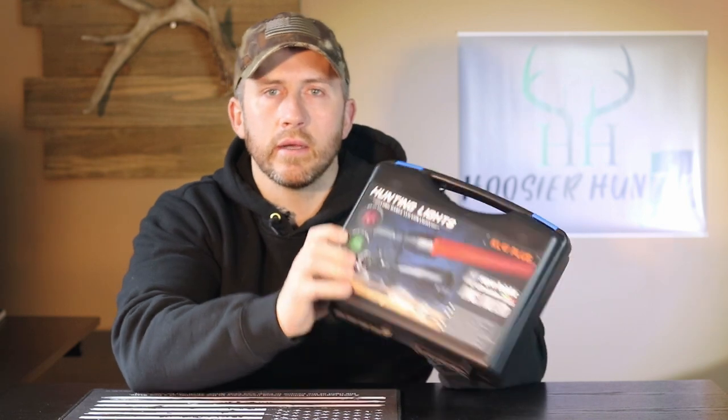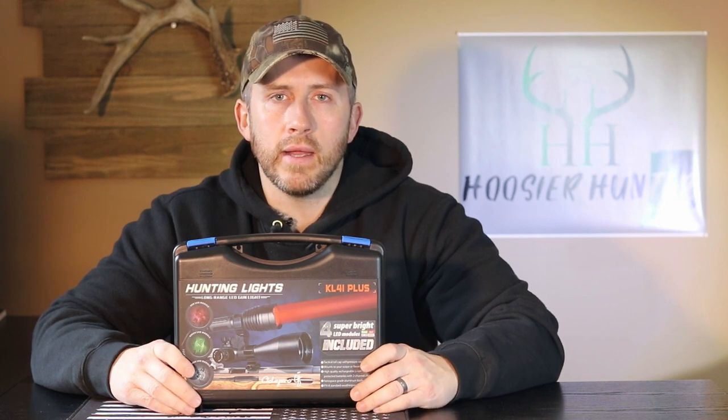Hey guys, here we are again with another weapon mounted light review for the company Ode Pro. Ode Pro was kind enough to send out the Ode Pro KL 41 Plus. I'm going to go through what comes in the case and then show you some footage outside of what this thing looks like at night. I've been using this for right around two weeks now — the quality and construction is very sturdy, very solid.